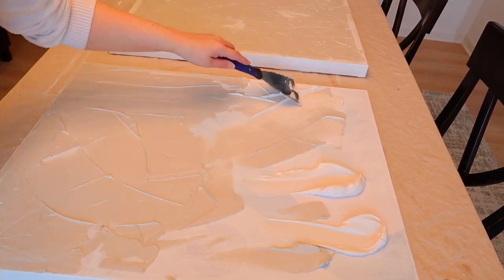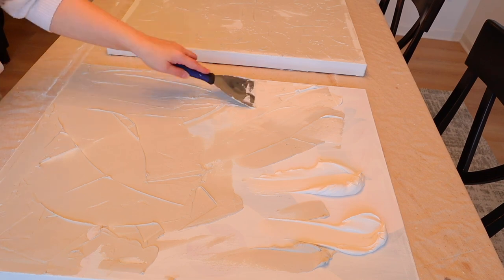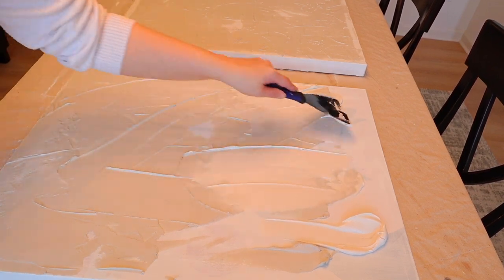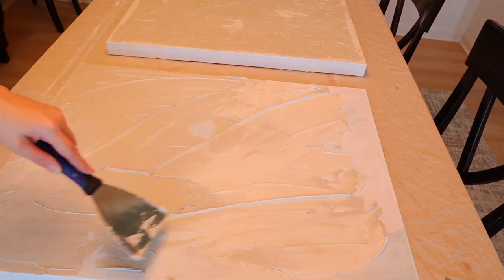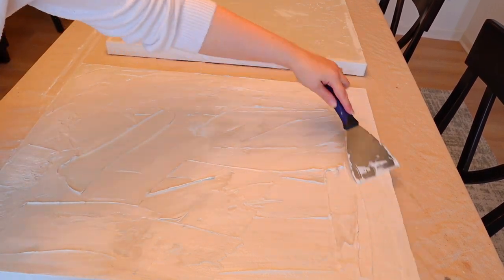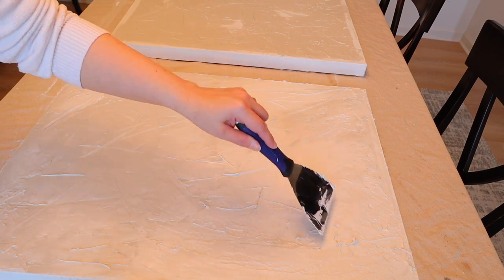I did use quite a bit of joint compound for this project, so just make sure you have enough. I actually ran out halfway through this second picture and had to go get more, which is why some of it looks lighter — it was a different brand and kind, but that's okay. I still tried to make this second picture look similar to the first in some of the techniques, but I also made sure some things were a little bit different so each picture stays unique.